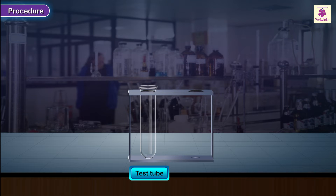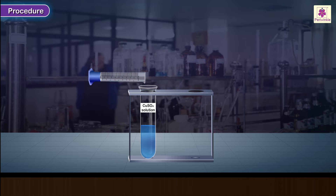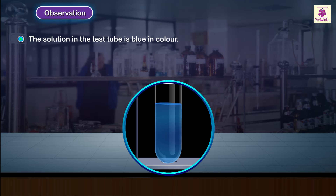Take a clean test tube labelled copper sulphate and take about 10 ml of copper sulphate solution in it. Observation: the solution in the test tube is blue in colour.